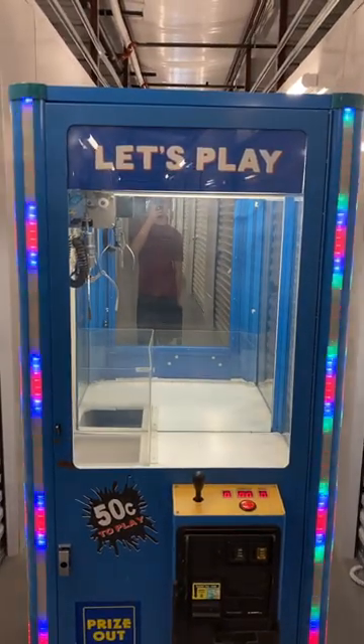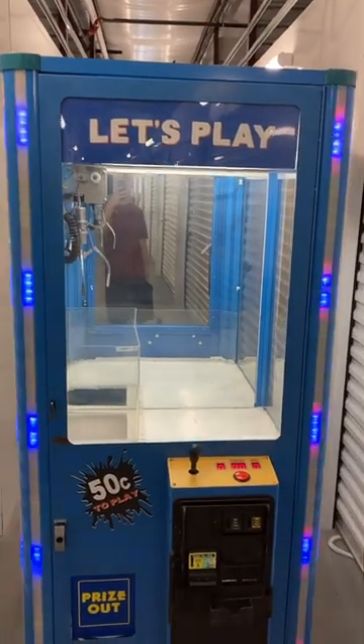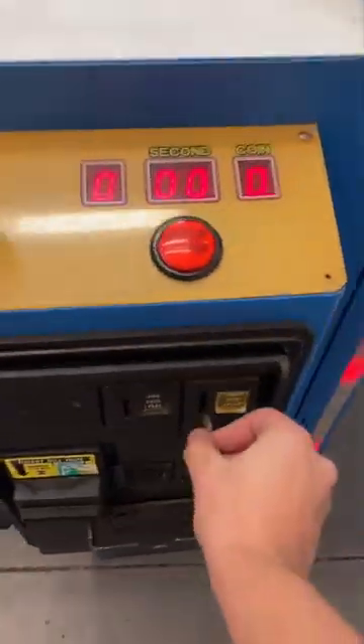Here's a video of the 636-inch Let's Play Crane. Works good. As you see, the lights have bill and coin acceptors. Just needs locks.